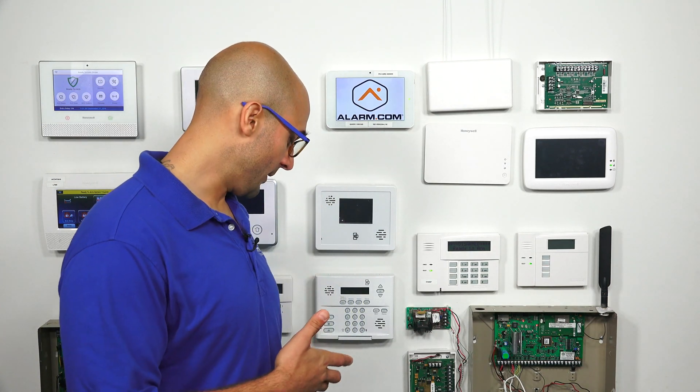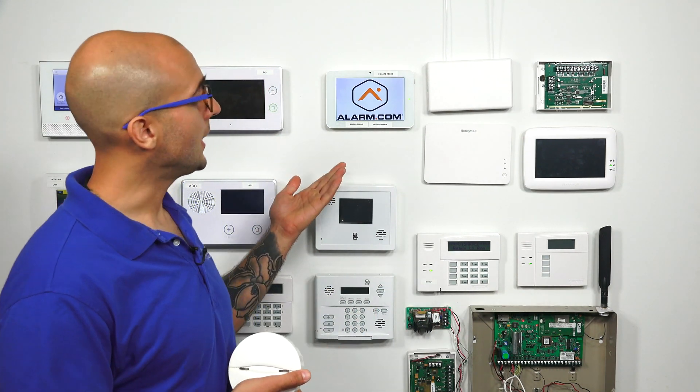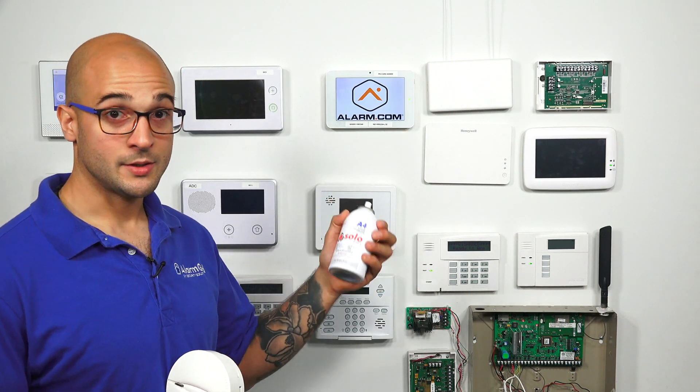Hi DIYers, Joe here from Alarm Grid, and today we're going to talk about how to properly test your PowerG smoke detector. The first thing we're going to do is program this wireless PowerG smoke detector to our Qolsys IQ2, and then we're going to use some canned smoke to test the detector.